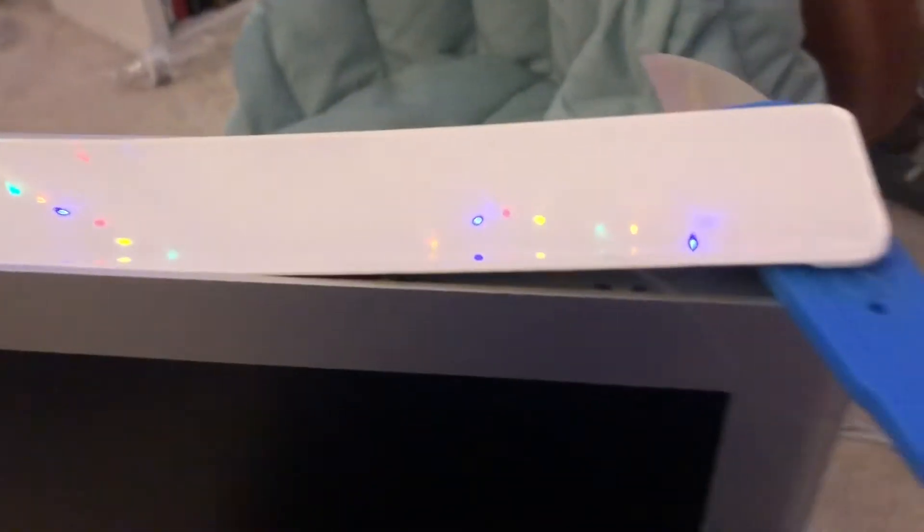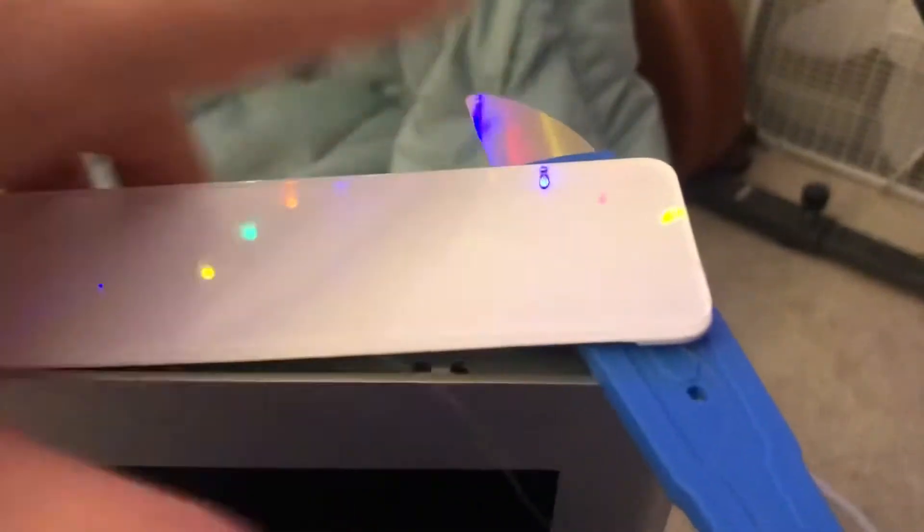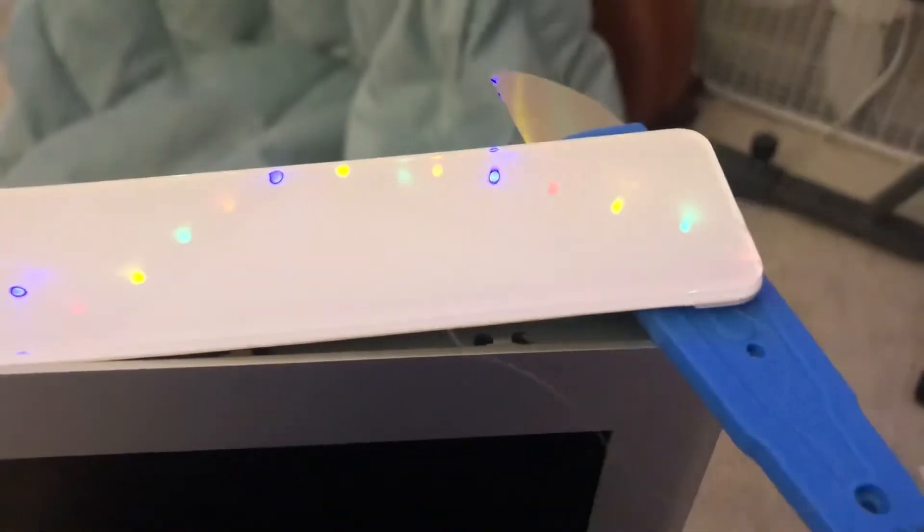Just a side note — you're seeing my Christmas lights. Other videos will do a better job at taking this apart, but this little spludger for iPhone glass repair makes it very easy. You just jab it in there and slowly pry out, but be very careful because you've got connectors on the bottom and other side.